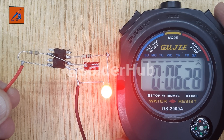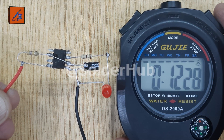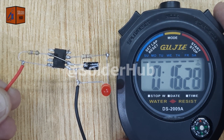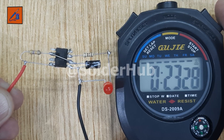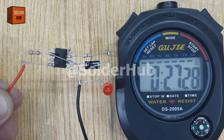This simple yet powerful circuit demonstrates how the 555 timer IC can control the timing of electronic devices. You can use this kind of timer circuit in alarm systems, automatic lighting, DIY gadgets, or even in small robotics projects where you need delayed switching. So if you want to control electronics with perfect timing, this 555 timer IC circuit is the best starting point.